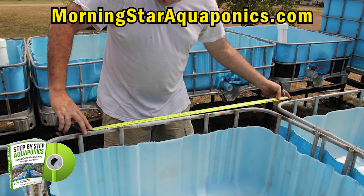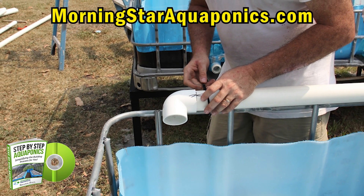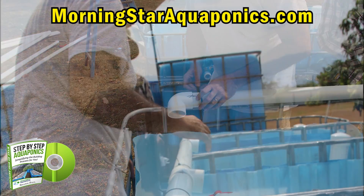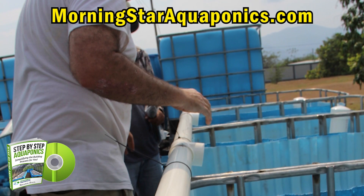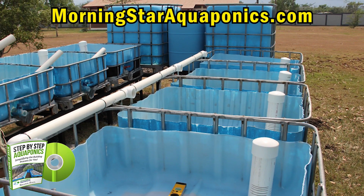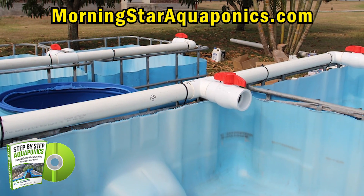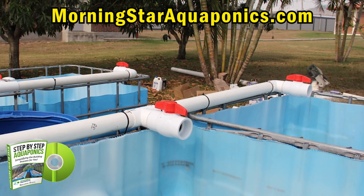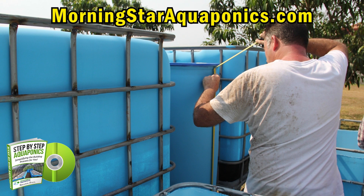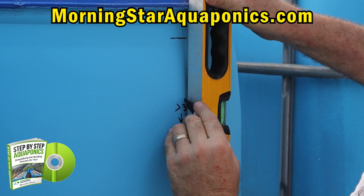Now we are plumbing the inlet water into the grow beds. I put valves on all my grow beds to ensure that you can control the flow of water evenly throughout. Now we are drilling a hole in the side of the biofilter — this is where the water will flow from into the grow beds.